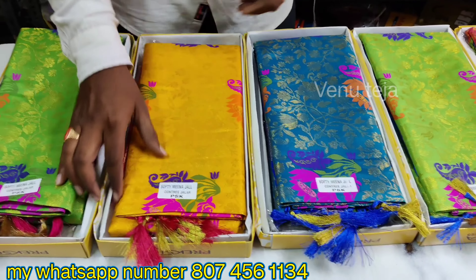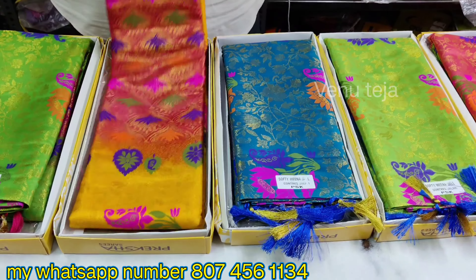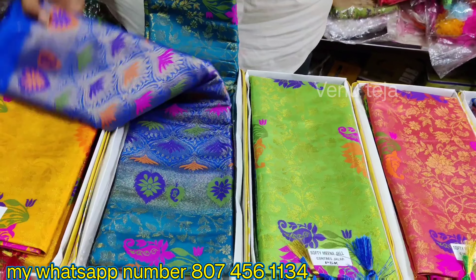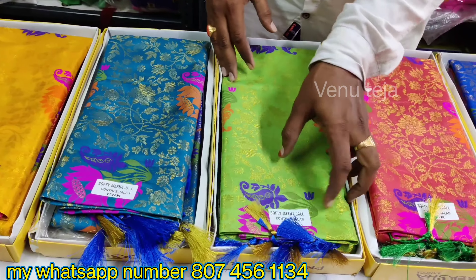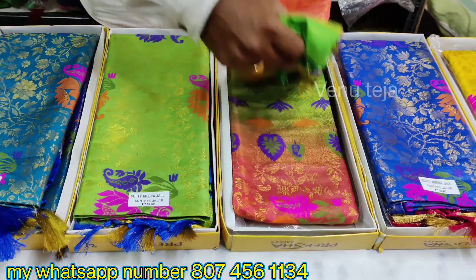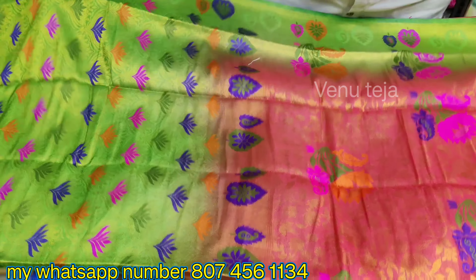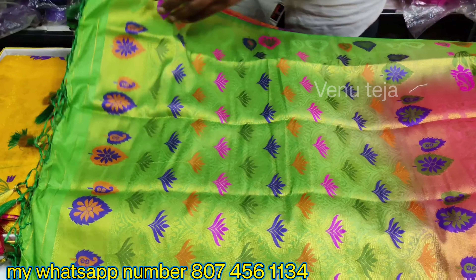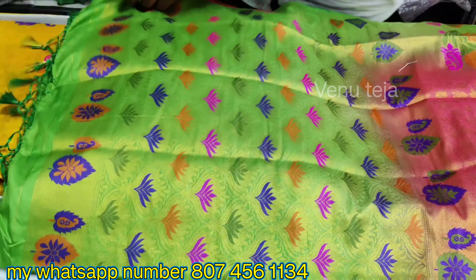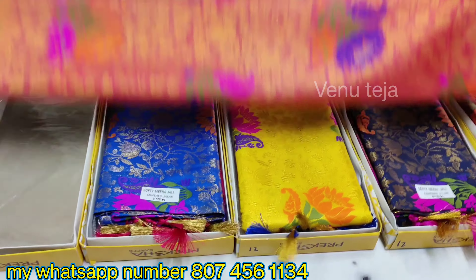I am showing a gloss color — this one is colored into the yellow one. We also have a gloss color available in four colors. I am showing a gloss color in the green one, which also comes as a green color blouse commission.